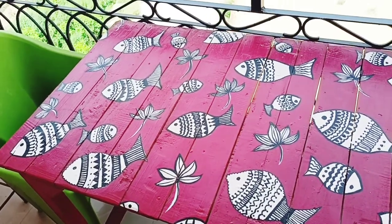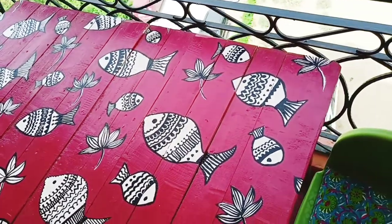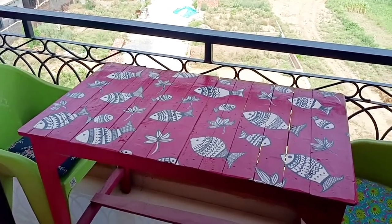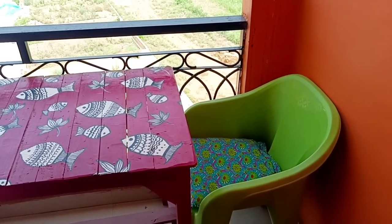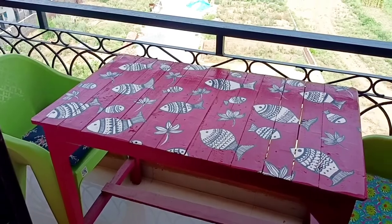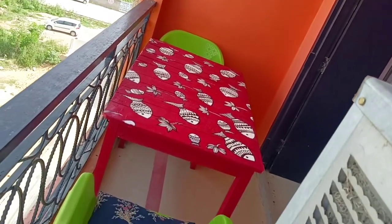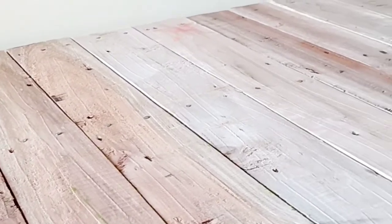Hello everyone! Today I have brought a video which is very close to my heart. This is a table which did not look like this earlier — it was just a plain wooden table with no color, just wood color. Summer vacation is going on and it's fun to do these kinds of projects. You might think it looks very difficult but it is not — trust me! I'll show you the process in this video. Here we go — this is what the wooden table looked like earlier.